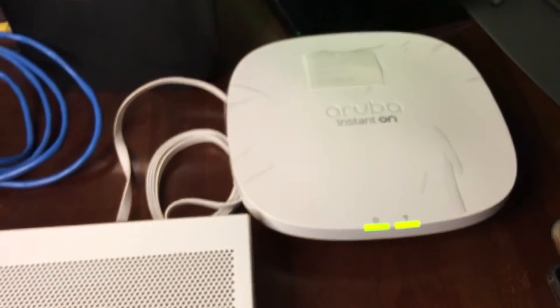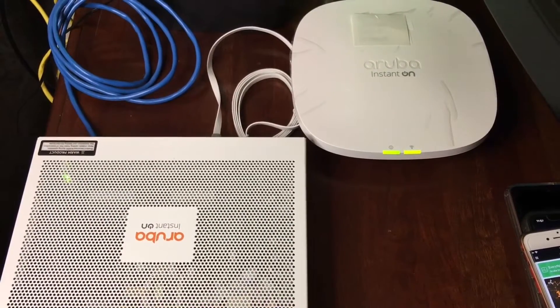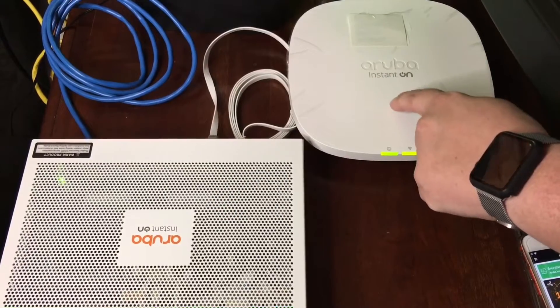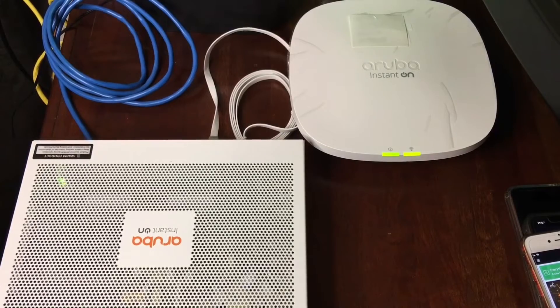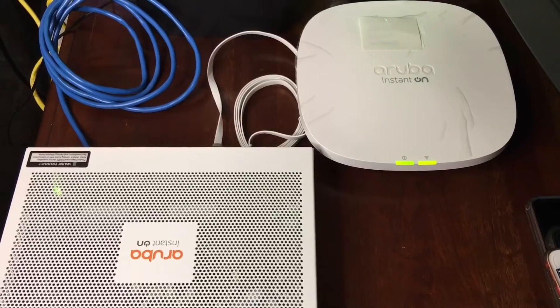So that's how everything is set up through one simple app on iPhone or Android. You saw how fast it was — we have the Aruba 1830 and the AP25. This is sponsored by Aruba Instant On. Please subscribe to the channel, we appreciate positive comments, and of course, thumbs up.